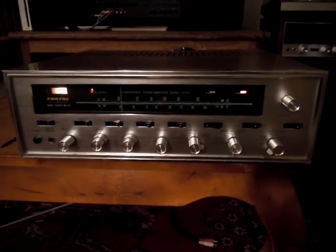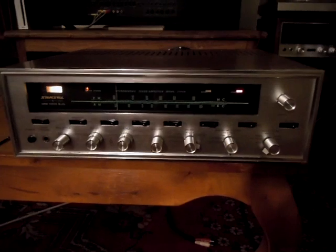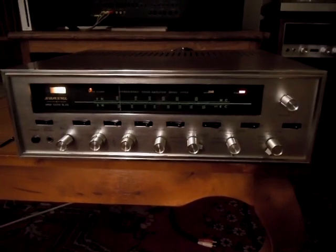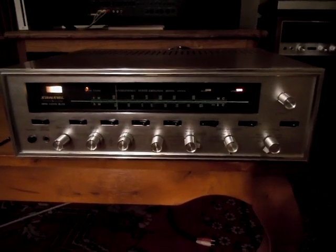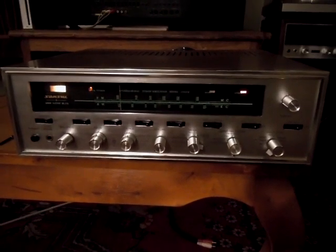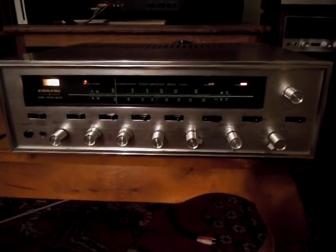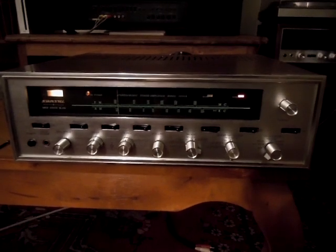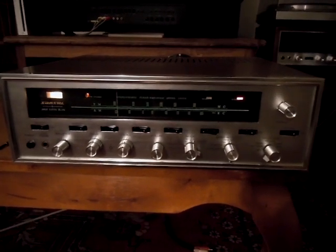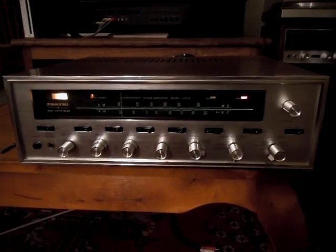This one will probably go up for sale on eBay. I actually already have one of these that I did a similar conversion on that I use in my workroom for audio. And I use my Scott LK72 for my main audio rig out here, so this really probably won't get much use — it's just going to sit and I'll maybe put it in and out of rotation. Keep an eye out on eBay; I'll post the details and all that sort of thing.